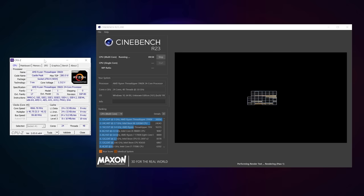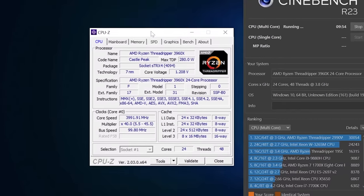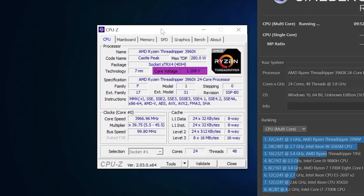But how do you do this properly? First, figure out how much voltage your CPU is actually using right now under load at stock voltage settings. Download the free CPU-Z utility, open it up, and run a program like Cinebench or Blender. Find the highest voltage value next to your cores on CPU-Z and make a note of it.